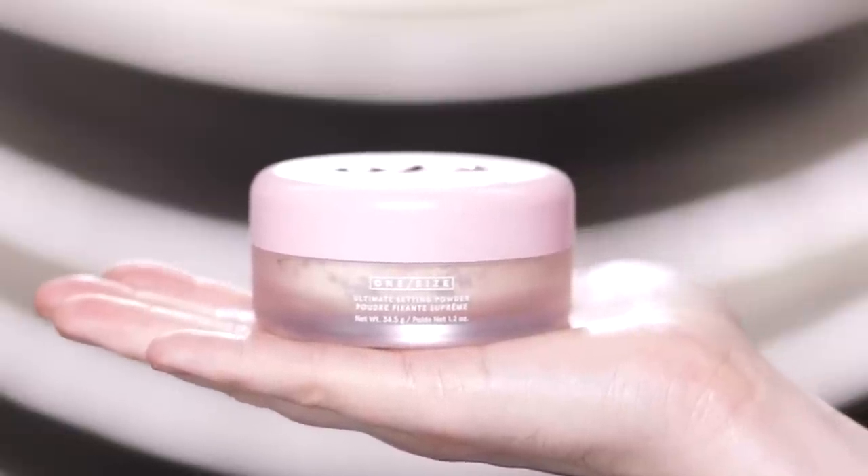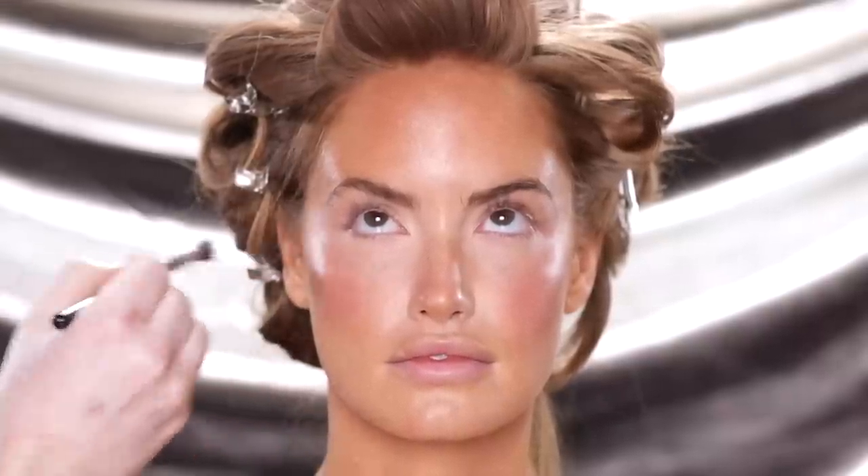To set the makeup into place, I'm using this Translucent Setting Powder from One Size Beauty. I'll begin using this with a clean eyeshadow brush to set the concealer around the eyes. As I've been saying throughout this tutorial, we're looking to keep the skin fresh and breathable today, so I don't want to pack on powder — just enough to set the makeup into place and prevent it from creasing. If you did experience a bit of creasing around the eyes while applying the blush, be sure to blend that out before setting it with powder.